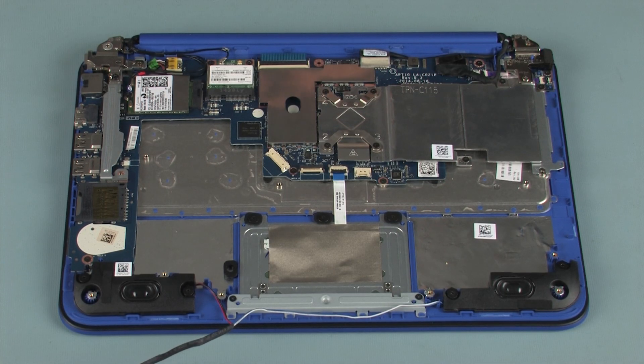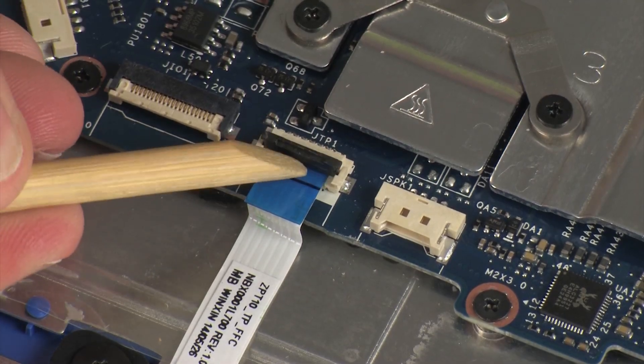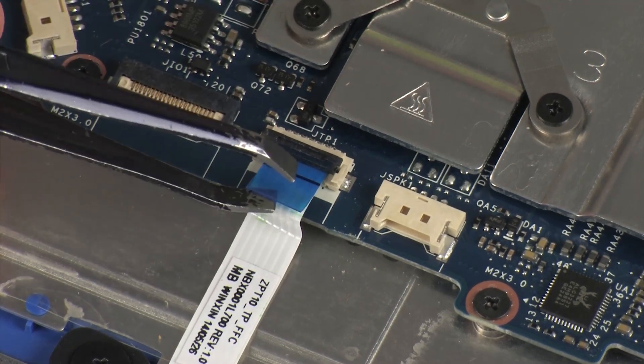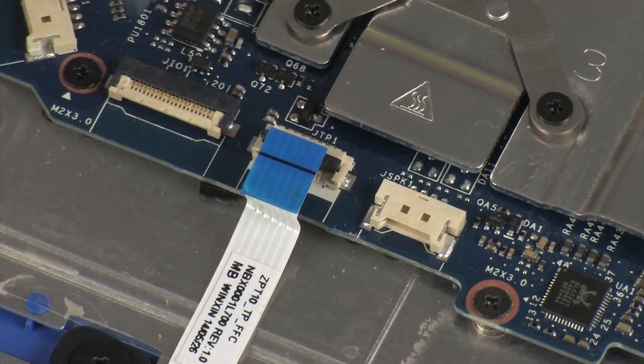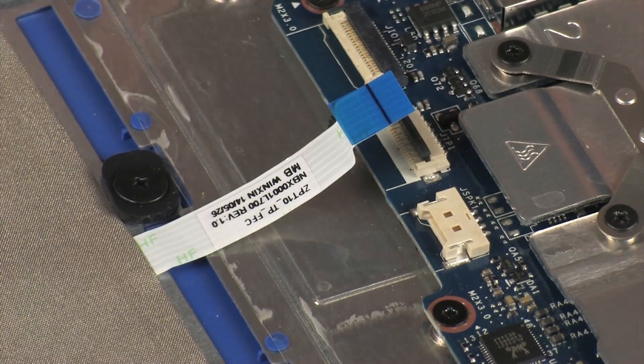Removal: Using minimal force, lift the locking bar up on the touchpad board ZIF connector and disconnect the touchpad board ribbon cable from the system board. CAUTION: Use care to prevent damaging the ZIF connector and ribbon cable.